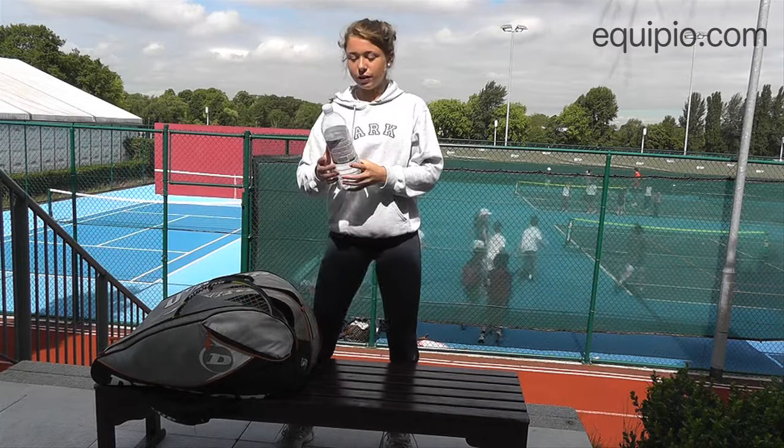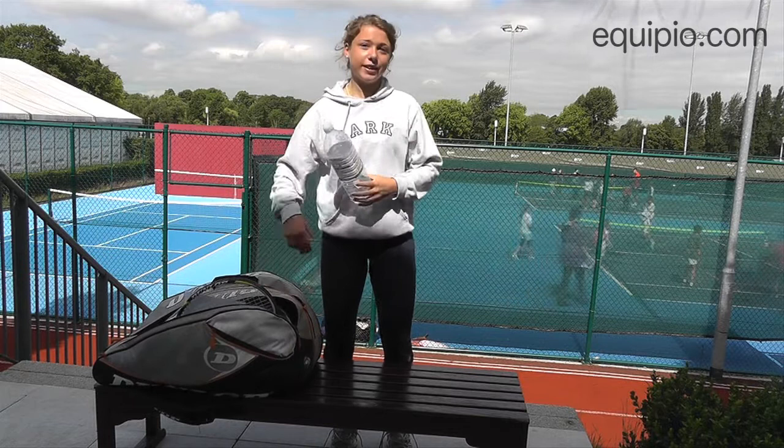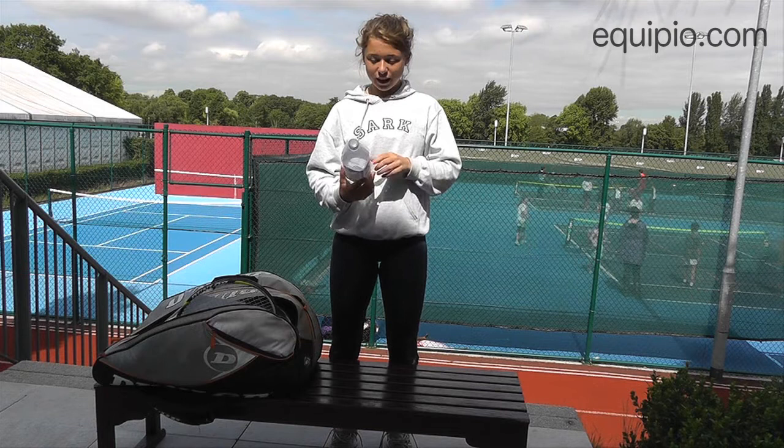I've also got my water and lots of energy drinks in here so that when I'm playing matches I can keep up my hydration and keep up my energy levels with the electrolytes.